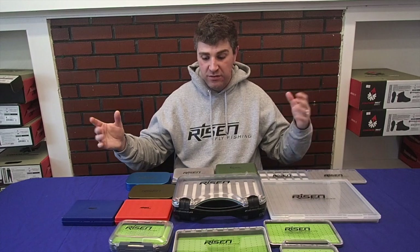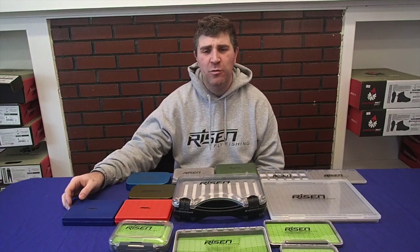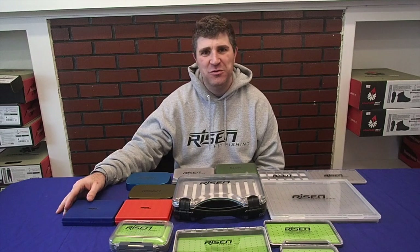As you can see, we have a pretty good selection of boxes and we actually have some more coming in the near future, so keep an eye out. We have a couple that are a little low in stock, but those are also back in stock in the next couple of weeks.